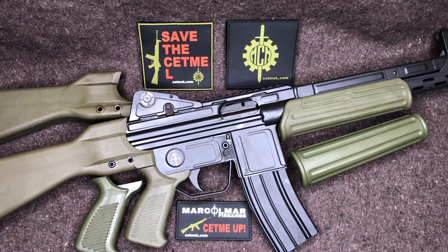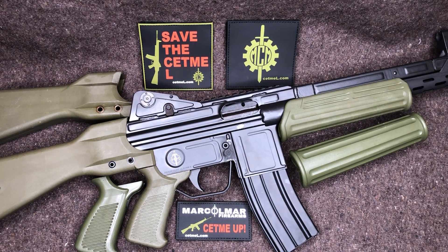Hey everyone, welcome back to Brown Coat Nerd. Today we've got a video that's going to be boring as hell unless you own a CETME-L — and even then the jury's still out. We're going to be comparing the surplus Spanish CETME-L furniture to Marco Mar's new production furniture.